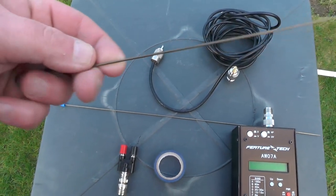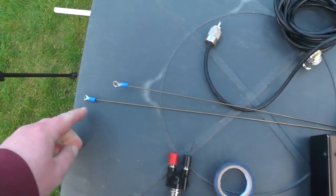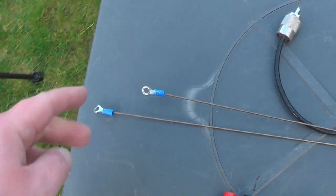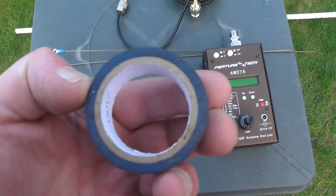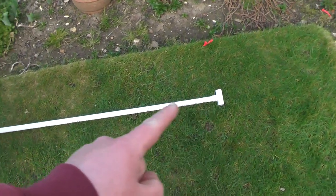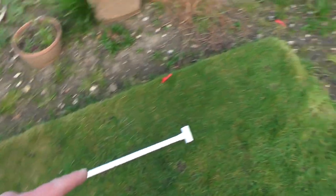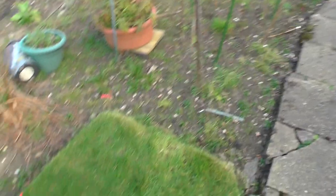We're also going to want some radials. These are from my last dipole build — if you haven't seen that, go and watch it, it's on this channel. These are 50 centimetres in length, and on the end of them I've got ring terminal isolators that I've soldered on, but we don't need those for this build. I'm just using the same radials from the previous dipole. We've also got some tape, and I'm going to mount it on this pole here, which has a T bracket at the top.